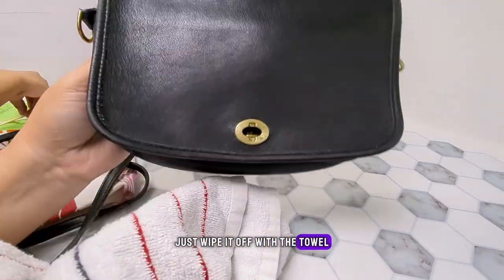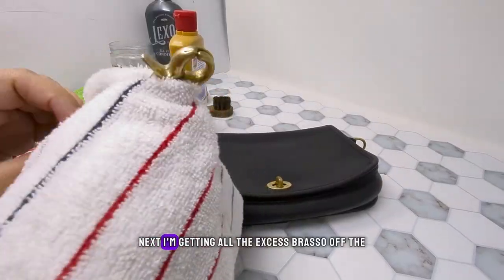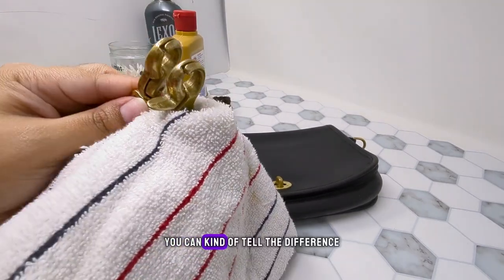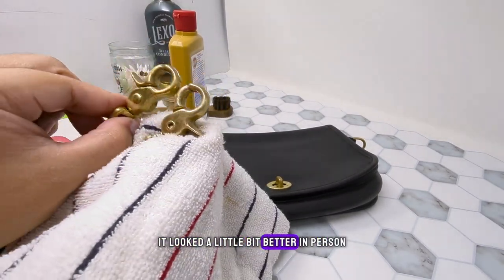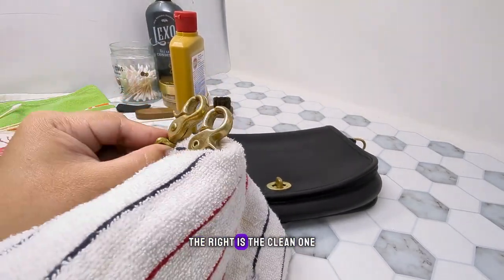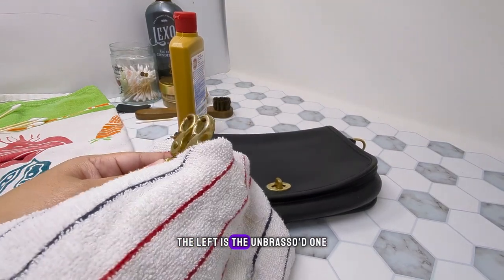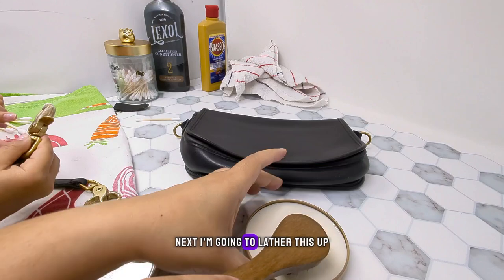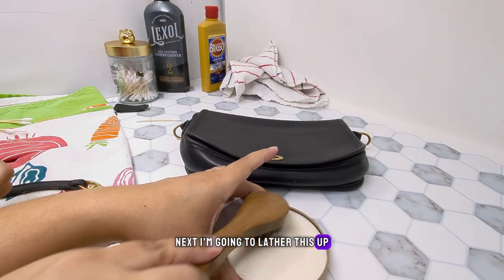Just wipe it off with the towel. Next I'm getting all the excess Brasso off the hardware. You can kind of tell the difference — it looked a little bit better in person. The right is the clean one, the left is the un-Brassoed one.